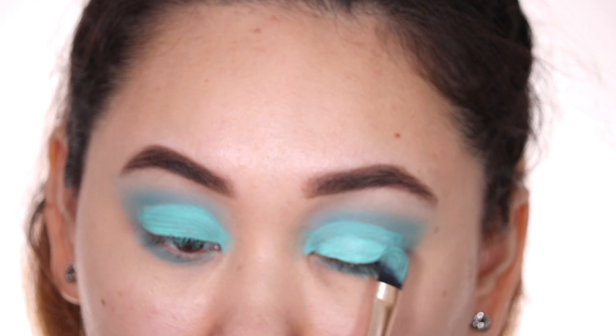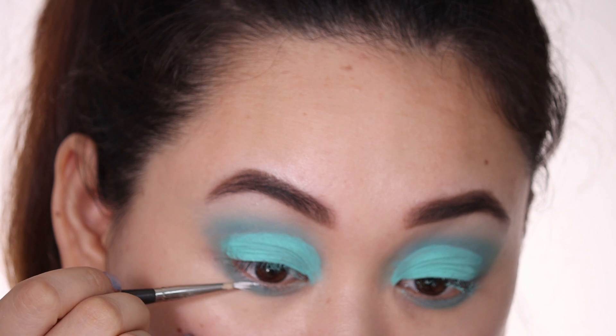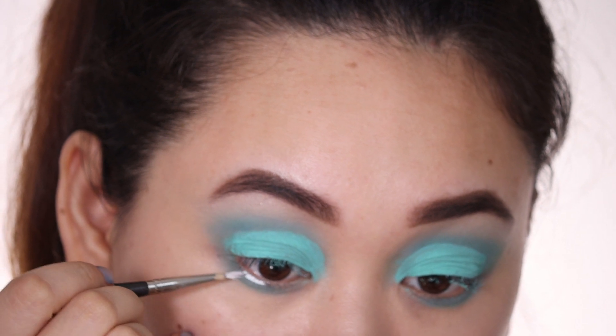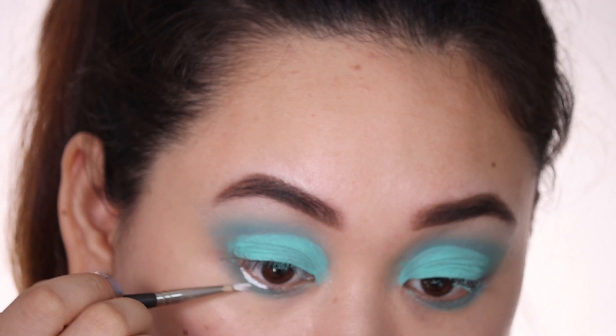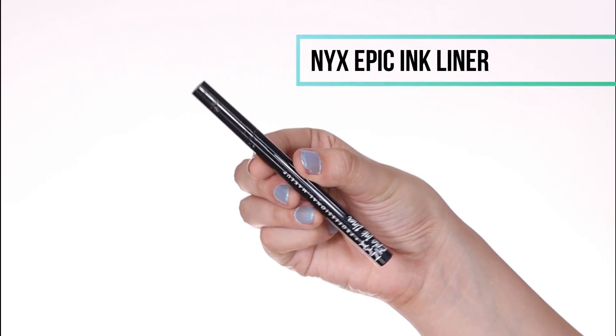Now I'm using a white liner underneath my waterline. I generally don't do this in my makeup looks, but I thought this would complement it really well. Now that we're done with the eyes—